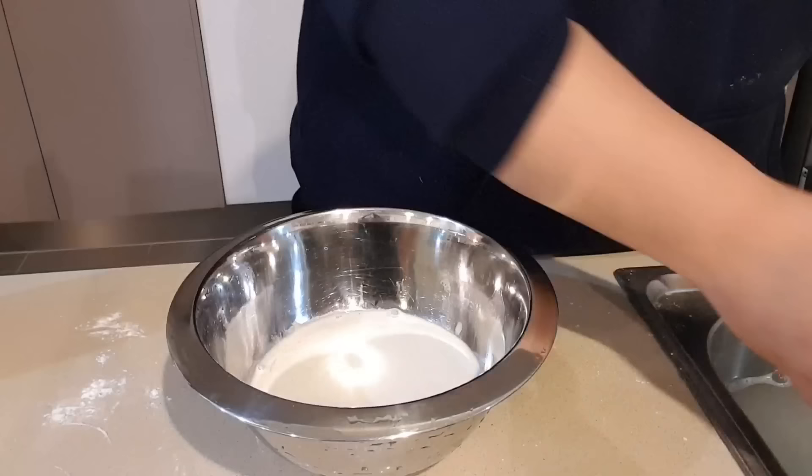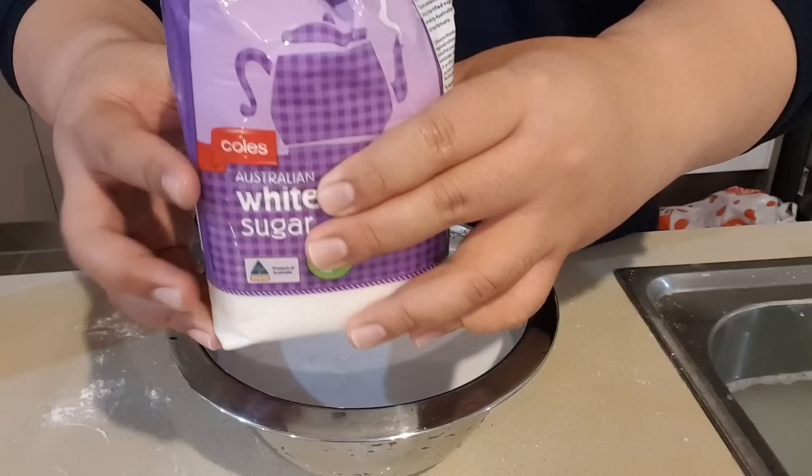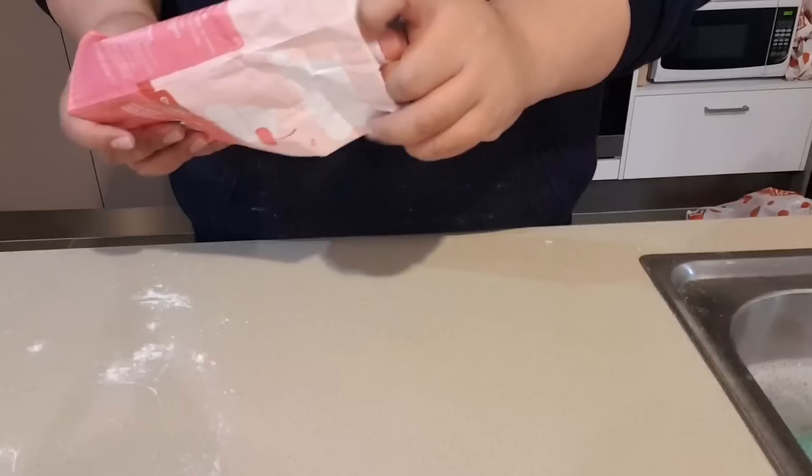Then mix your coconut cream: pour the coconut cream into a bowl, fill it up with the same amount of water, and add two cups of sugar. Mix it all together.